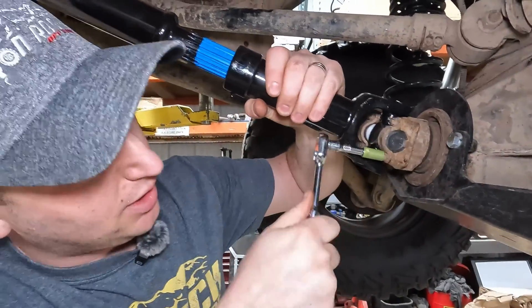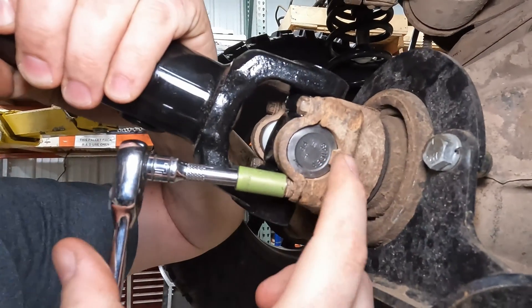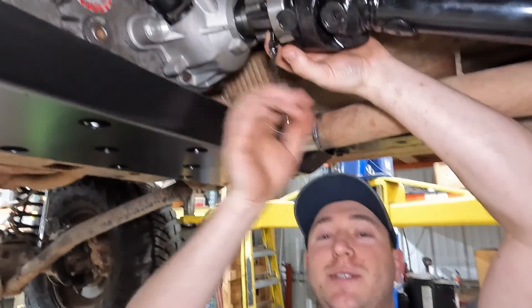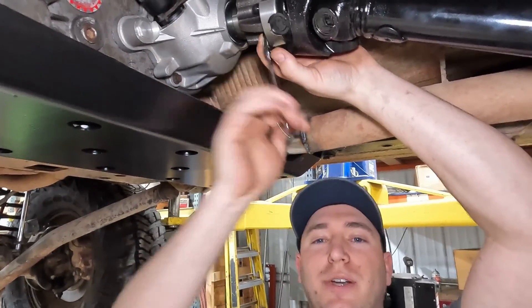As you're tightening these down, make sure your U-joints are seated inside there. See how you've got the little dimple on the outside — make sure it's nice and flush all the way around. This is an old rusted out yoke; you might not be able to get in there with a ratchet, but with new parts it's straightforward.